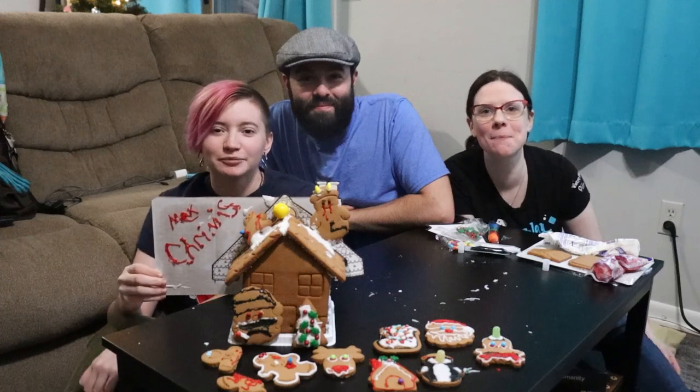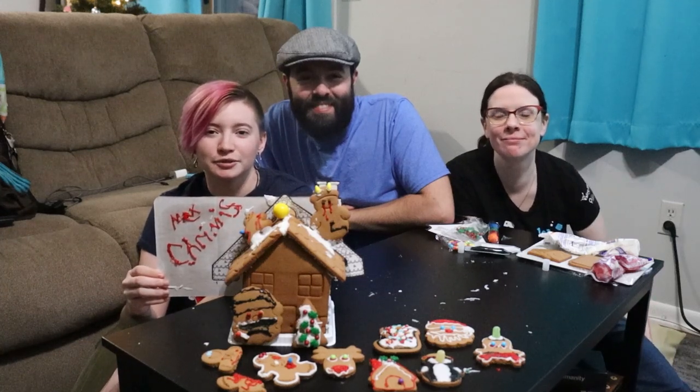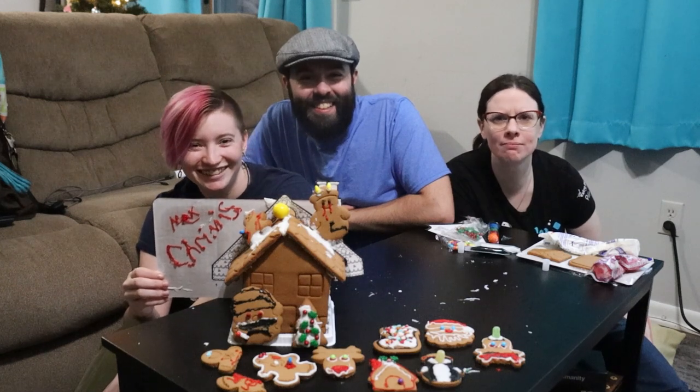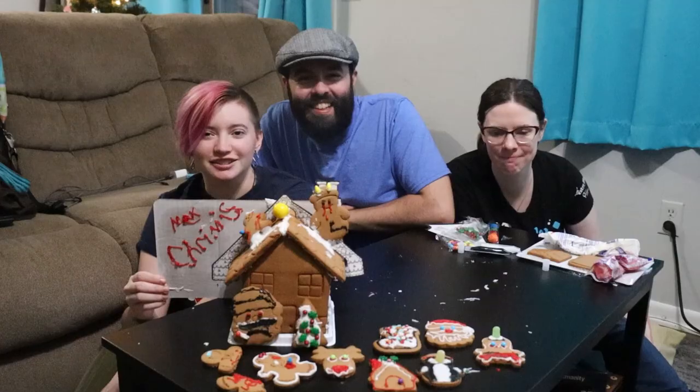Merry Krimis! Max Krimis, everybody. Max Krimis and whatever else you celebrate — have a Max one. As usual, we made sins and tragedies. I think we made some very normal festive holiday gingerbread things.